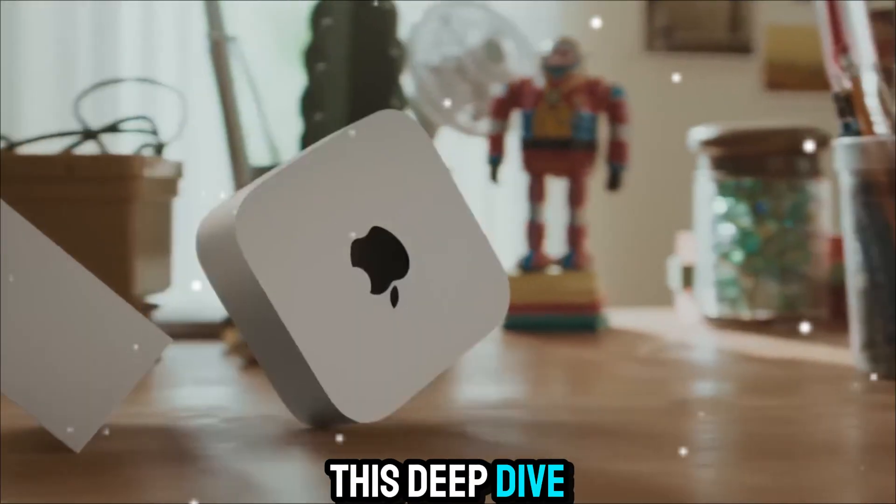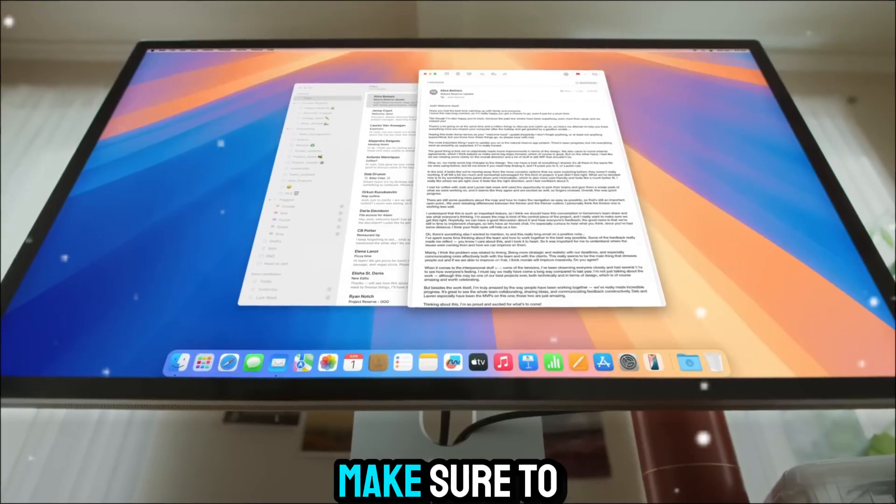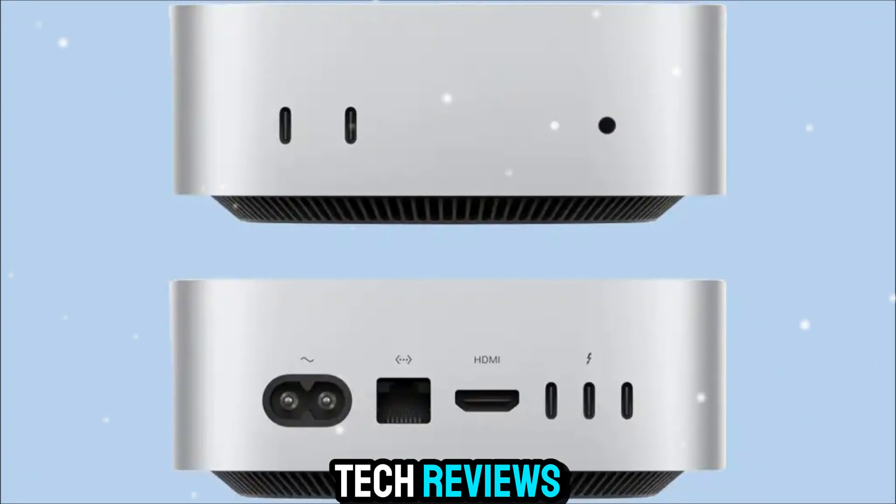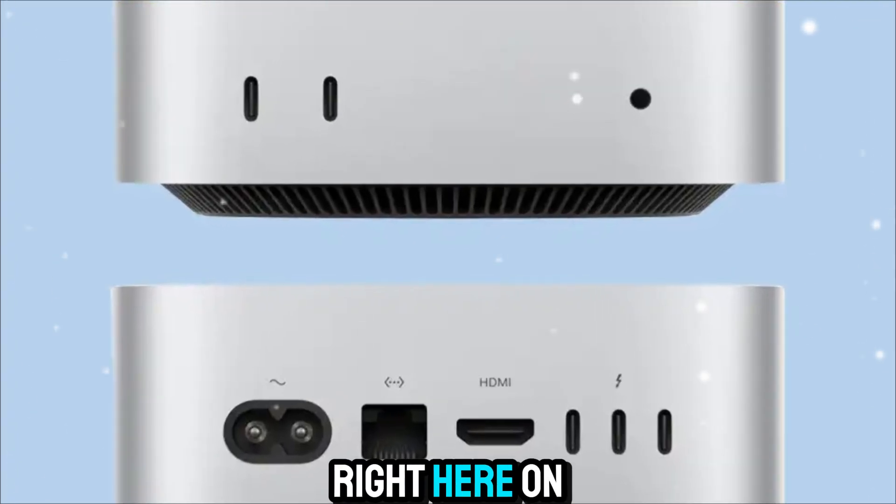If you enjoyed this deep dive into the Mac Mini M5, make sure to like, subscribe, and stay tuned for more upcoming tech reviews. See you in the next one, right here on Zone of Gadgets.